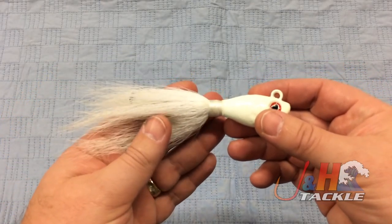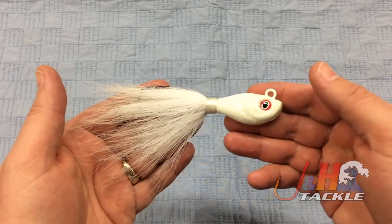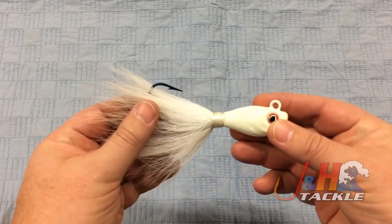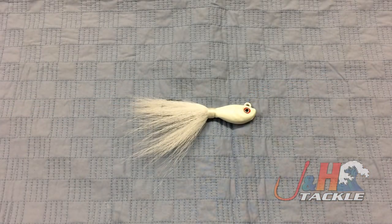This is a bucktail that you should get a lot of use out of. They retail between seven and nine dollars depending on the size, and they're well worth it for a high quality American product. So if you're looking to fluke fish in deep water, take the advice of John Skinner — the best in the business — and get yourself some S&S John Skinner Swing Hook Fluke Bucktails. You can choose from three different colors and they are in stock and available at jnh.com.